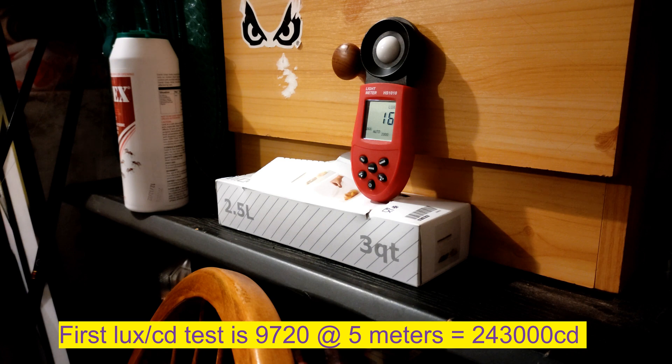Now we've got the candela test. The XHP 70.2 with the Sliced Dome and the stock driver and SMO reflector is 150,000 CD — that's a pretty good score. We'll double check what this gets and see how it goes. I'm going to go back 5 meters to where I was when I tested the other light.